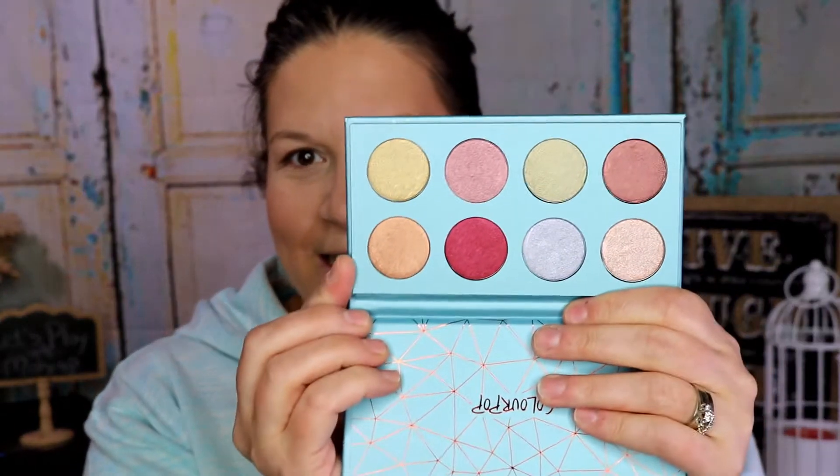The last thing in here is the one I was hoping I wouldn't get — but it's fine, let me explain. It's the Semi-Precious palette by ColourPop. I already have the My Little Pony one, which was one of the variations, so that was the one thing I was hoping I wouldn't get. Out of all the palettes — I think there were five — this is the one I was actually most hoping to get, so I'm happy!